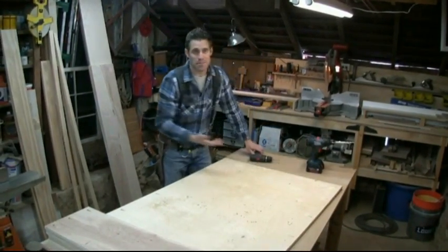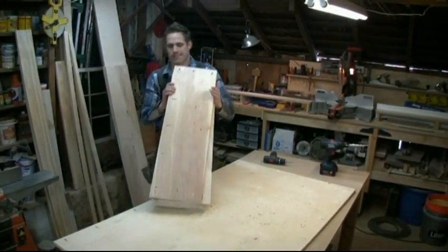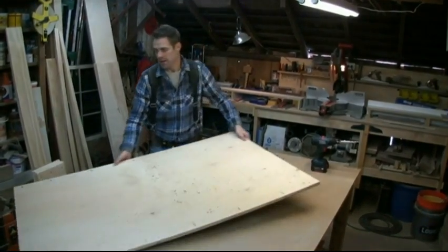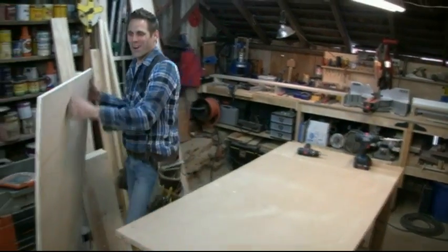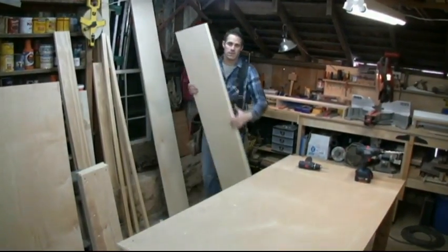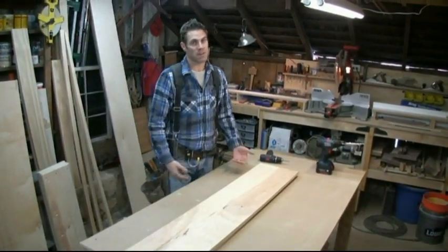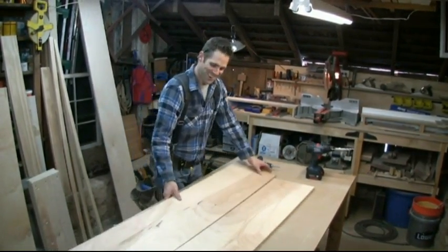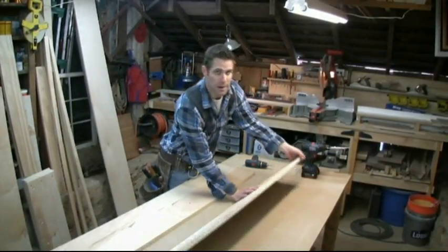Now we can start doing a little bit of assembly and you'll see it start to take shape. Let's get the back out of the way. This part can be as simple or as hard as you make it. If you took your time and made sure that everything was nice and square and parallel, then this is going to be very simple and very quick. If you didn't, this is where you're going to fight and where you might give up. But don't give up — I'm here to inspire you to finish.